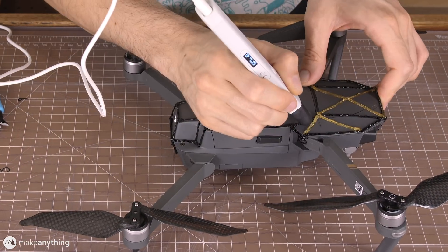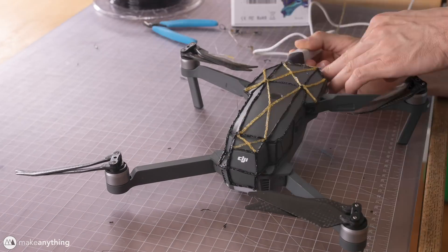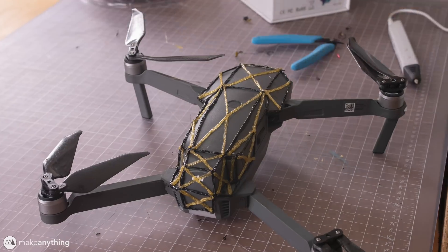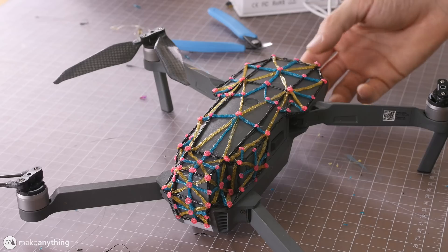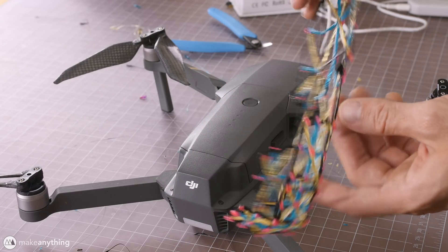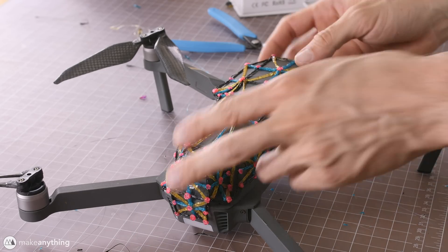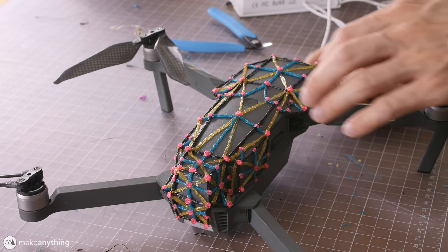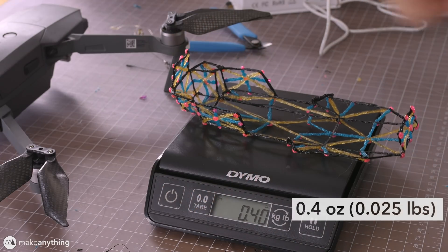I'm just gonna keep adding on to this frame, kind of bisecting these edges with other edges, and then bisecting those edges with some more edges, plus a bit of decoration with these pink dots. And yes, it still pops off. This is actually a pretty awesome way to make a case for this drone, because 3D modeling something that fits this well would be quite the challenge. Plus, since this is removable, I can actually weigh it on its own.